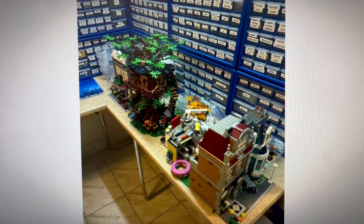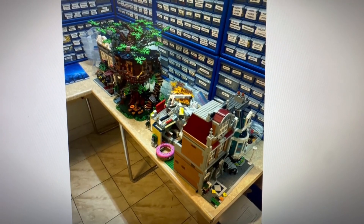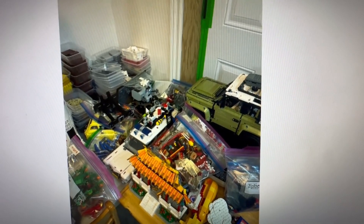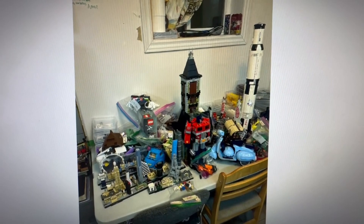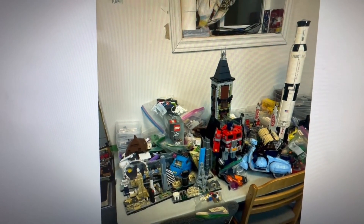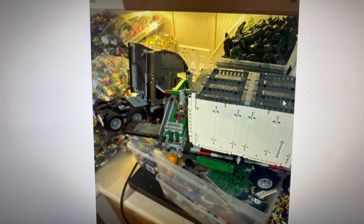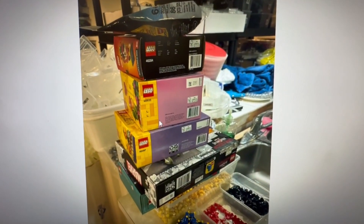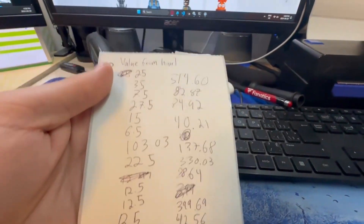Here are some images of the haul. In the first one we can see the Tree House, the Pizzeria Restaurant, Donut Shop, Bookstore, Land Rover, Chinese New Year, Ghostbusters, and a little bit more. Then there are the Transformers, the Mansion, architecture sets, the Vespa. One more image shows the spaceship and a truck. There were also a couple of newer sets. That's just what we got in the haul for some added reference.